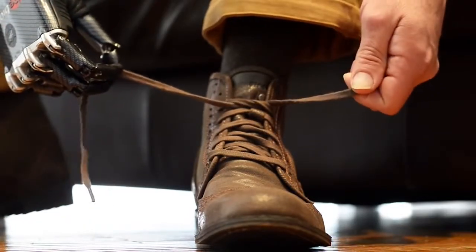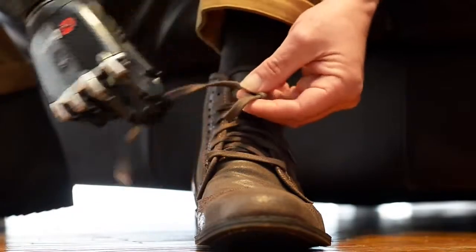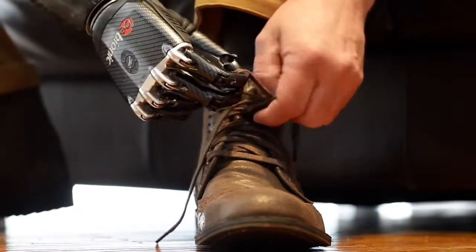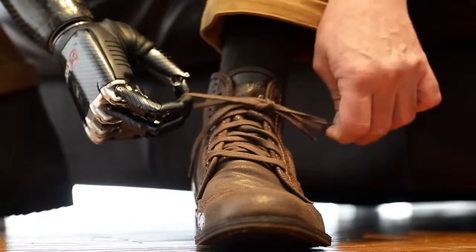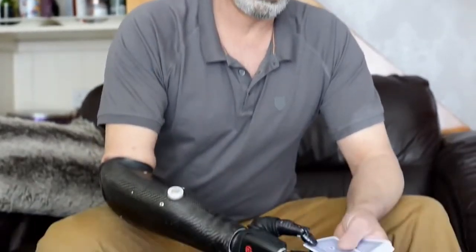I do my thing with my left hand — I'm just holding it now — open signal, then come back in, a close signal, and then pull. Just little things that you would normally take for granted.